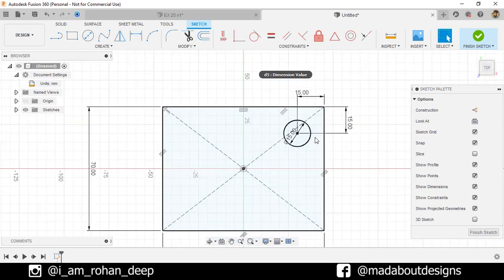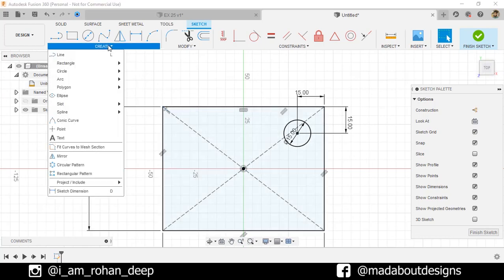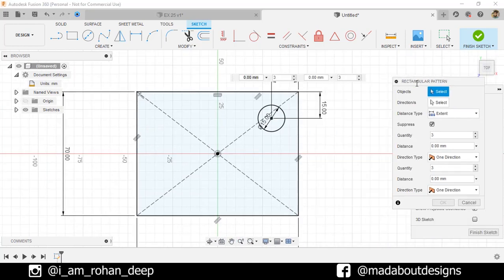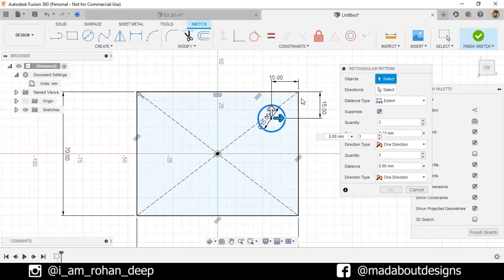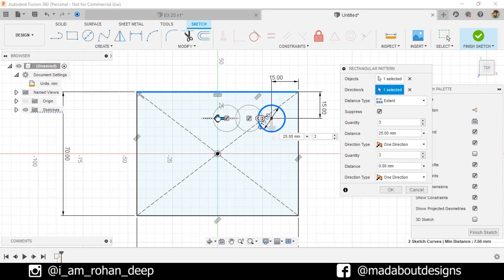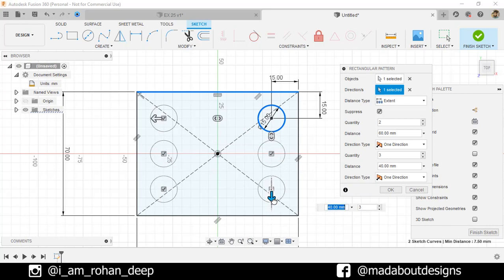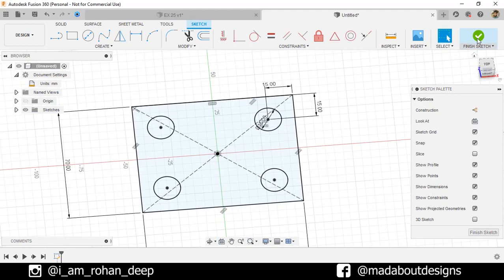Now we're going to pattern this circle throughout the whole rectangle. Under Create, go to Rectangular Pattern. For the objects, select the circle, and for the direction, select this edge. Drag it in the left direction up to 60 millimeter and change the number of items to 2. Repeat the same and drag it downward up to 40 millimeter and number of items to 2. Click OK. Here is our sketch ready, so finish sketch.